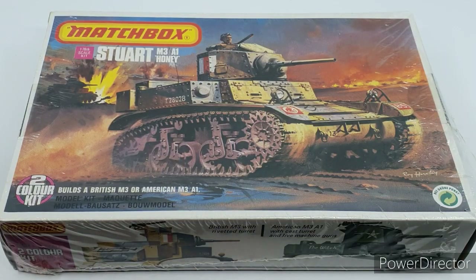Welcome back to another video. Today we're looking at the Matchbox Stuart in 1/76 scale - a kit I've meant to put together for an awful long time. I just didn't have one, and it's very rarely I actually purchase kits these days, but about 12 months ago I spotted it and picked it up. This is going to be in a British tank battalion reconnaissance element for a battalion of Shermans for Rapid Fire purposes.